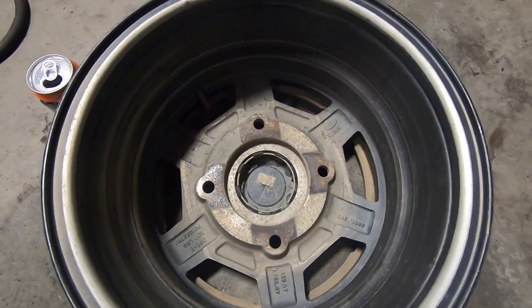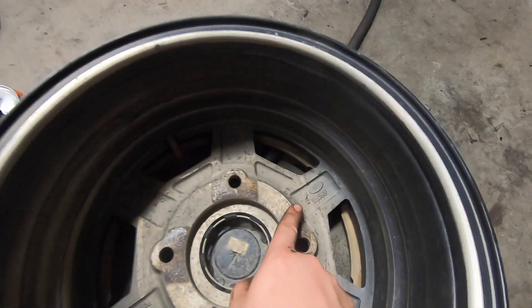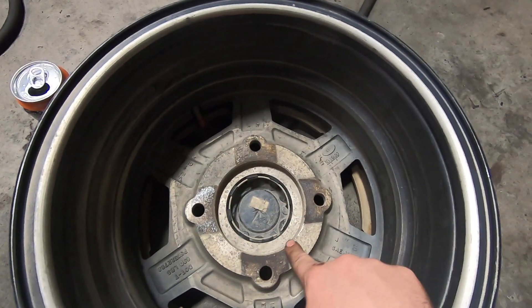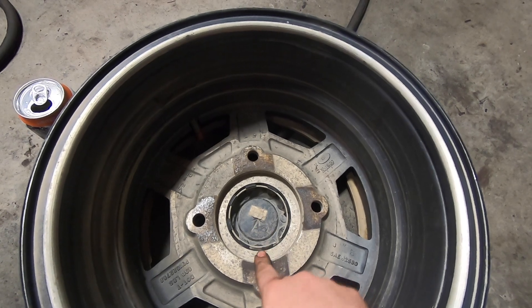Before anyone says the holes are too close to the edge — look at how the factory Polaris wheel is. The actual mating surface crosses through the bolt hole. This whole mating surface is all on smooth material on the drum. So this is going to work excellent.